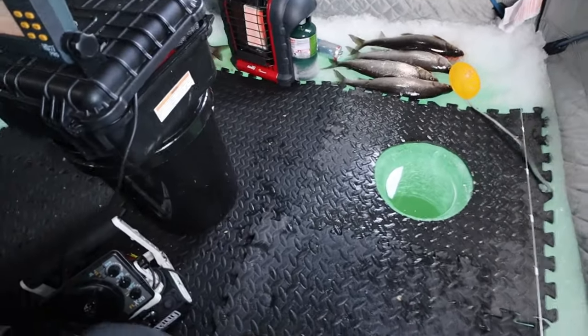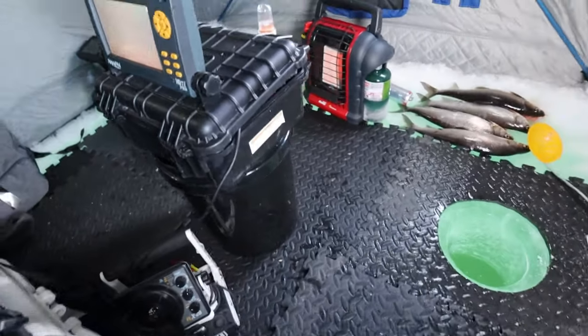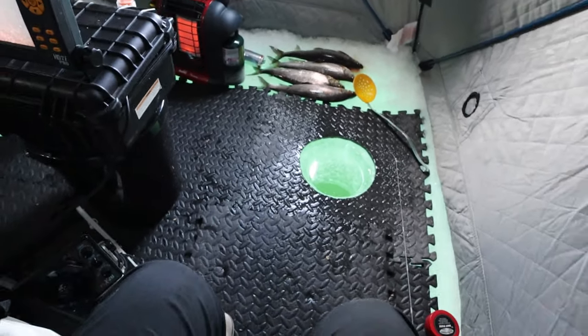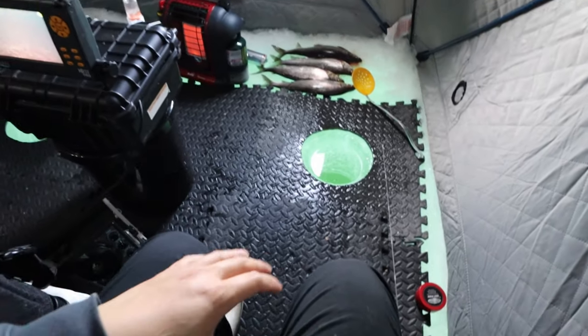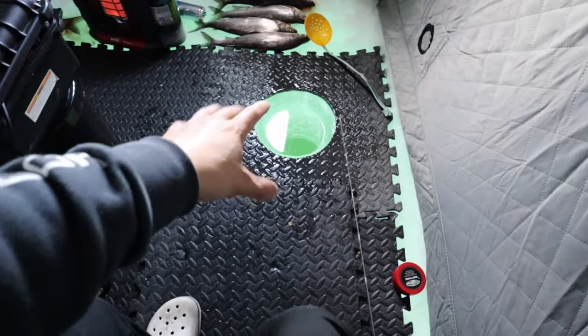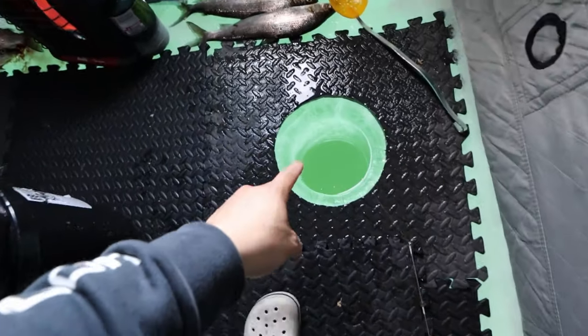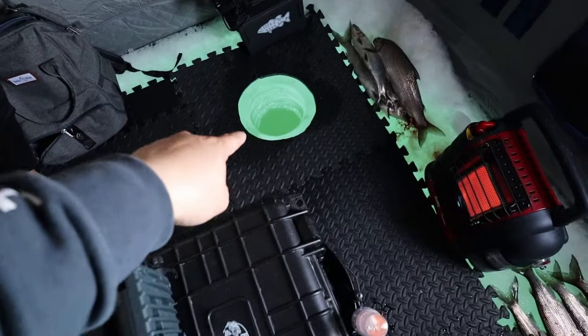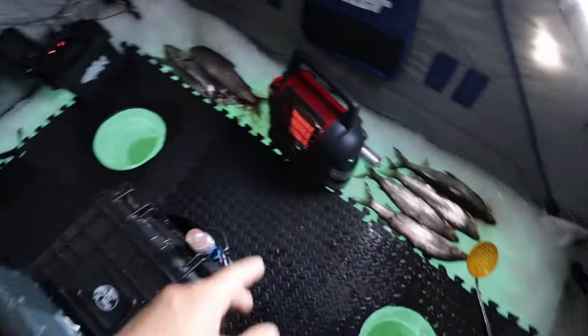Alright guys, so a lot of you have been asking me about my setup and my shanty. I did a little upgrade here. I'm going to close the window in case it's a little windy. Got some mats out here. This is like a 10-inch hole, and that's my 8-inch auger hole, so it's perfect. Then we got another one right there, my heater, some fish.